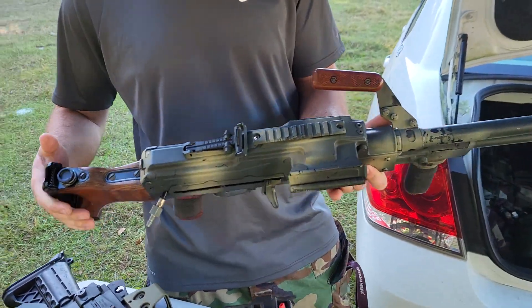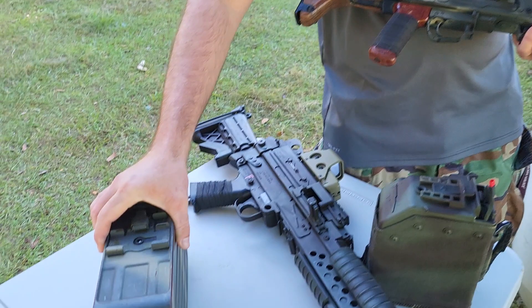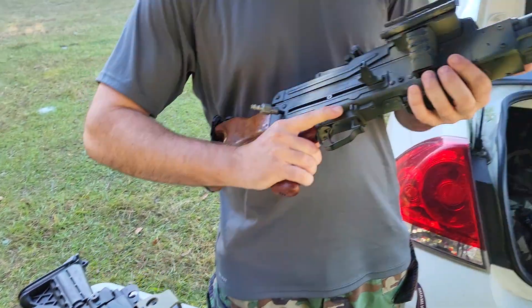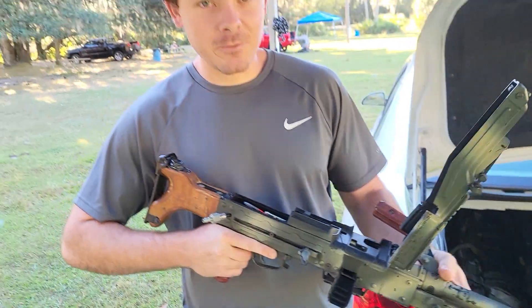PKM — chopped, shortened — bigger box mag. I have to pull this to feed the BBs, but basically the same thing: Polarstar F2, Bullgear hop-up, BB hose. Same thing.